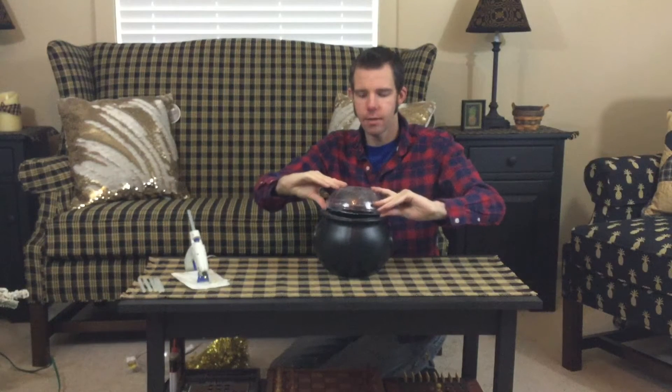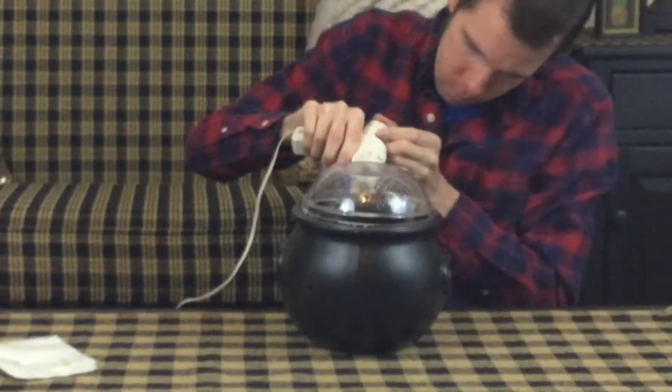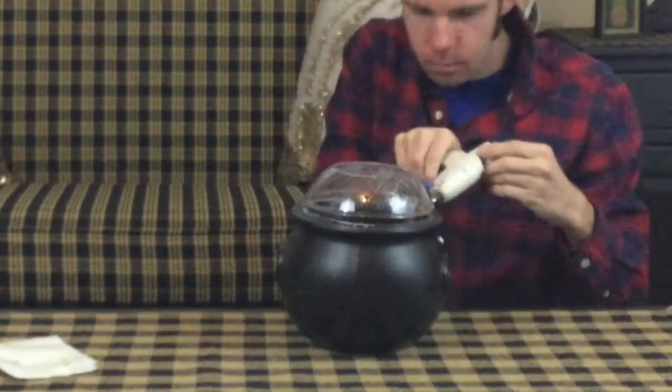I'm going to take one of my bowls that I got at the dollar store — these were four for a dollar, and as you can see I've already used a few. What I'm going to do is take this bowl and glue it in a few spots, then place it upside down and try to get it centered on the top. Then we can go back through and add some more glue around the outside.